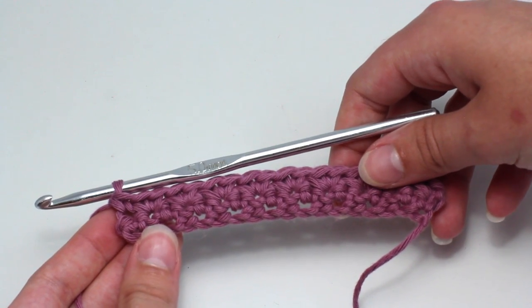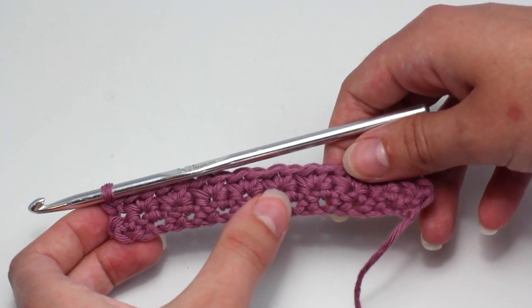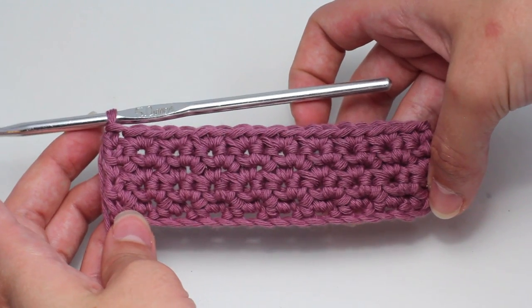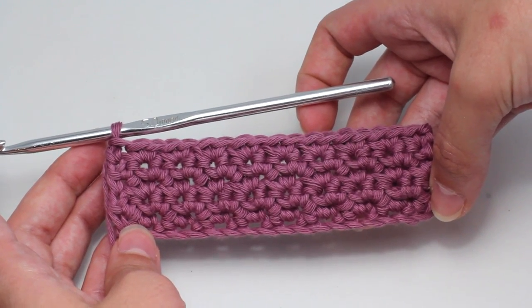For row three and onwards, just repeat row two. It's that simple and creates a really beautiful design. This is a great way to add some extra quirkiness to a standard single crochet project. It's a bit hard to see the texture only two rows in, so I've gone ahead and crocheted a few more rows and you can already see it coming together.